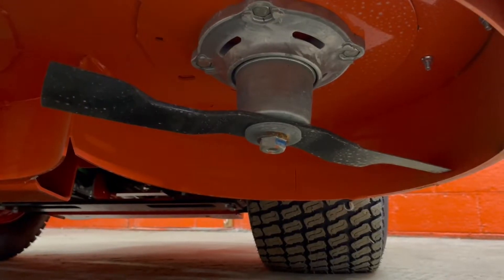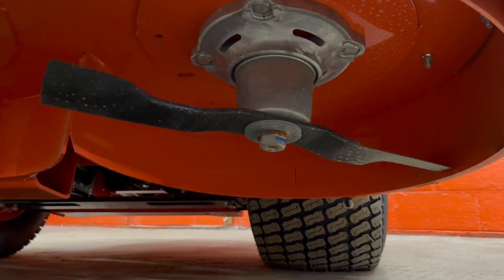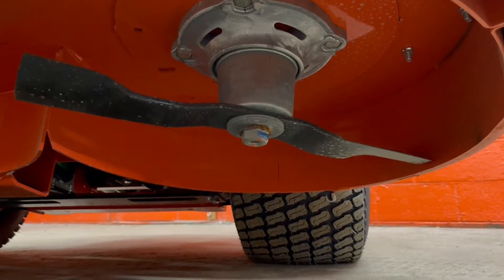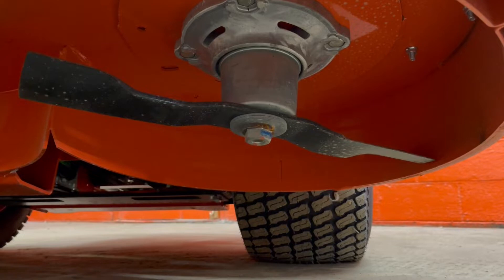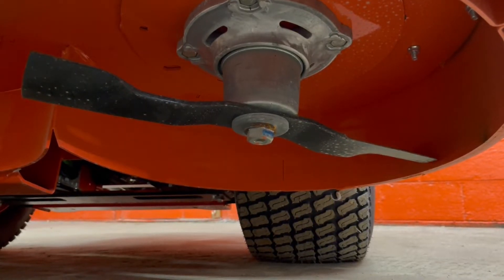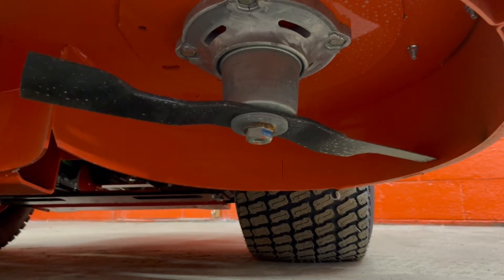On the Kubota mowers you have a slightly different system — you've got a 30 millimeter bolt and you're going to have the cup above the blade and the washer. Once you're done taking off your blade and sharpening it properly, make sure that everything goes back in the same way it came off. There are some pressure washers in there and the cup system, so you just want to make sure it goes back together properly.